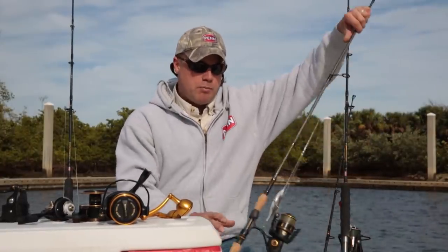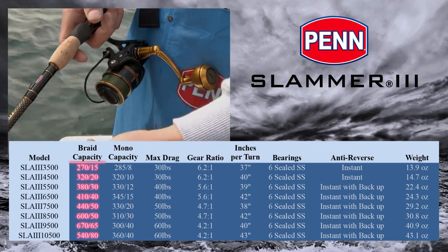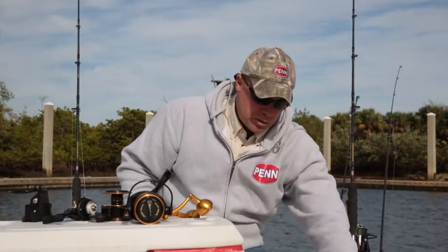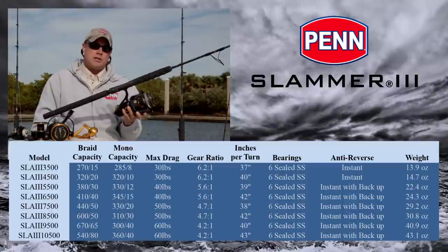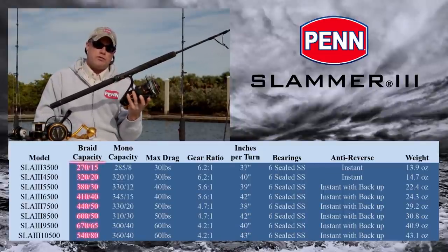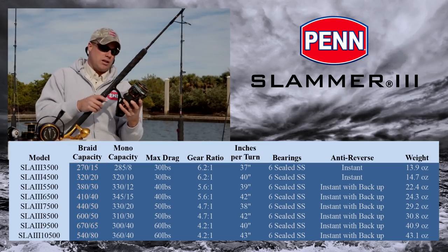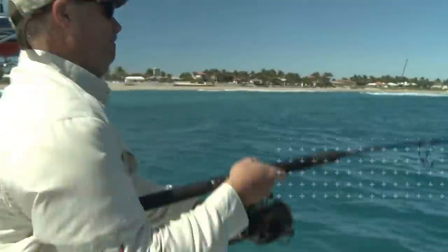From a size range standpoint, we're gonna go down. Our smallest size will be the 3500 — lightweight, inshore, 10-15 pound braid, something like that. And we're gonna go up to a 10,500. This is the biggest spinning reel that Penn offers today, the same size we offer in the SpinFisher V. So think 80 pound braid and 60 pounds of drag. You can basically do anything with this reel.